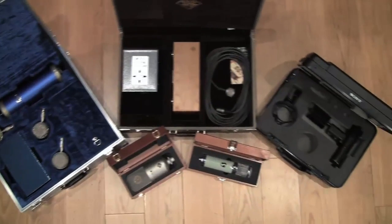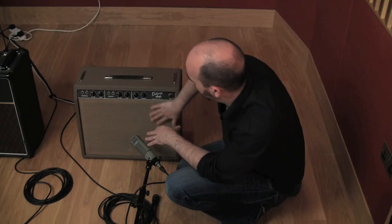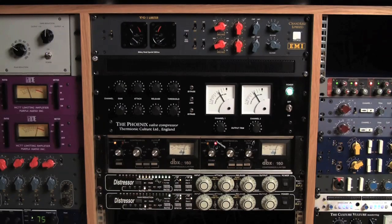We'll look at microphones including the different types, how they work and where you need to place them and how they work with other microphones, and seeing how and why we should use mic pre-amplification and compressors.